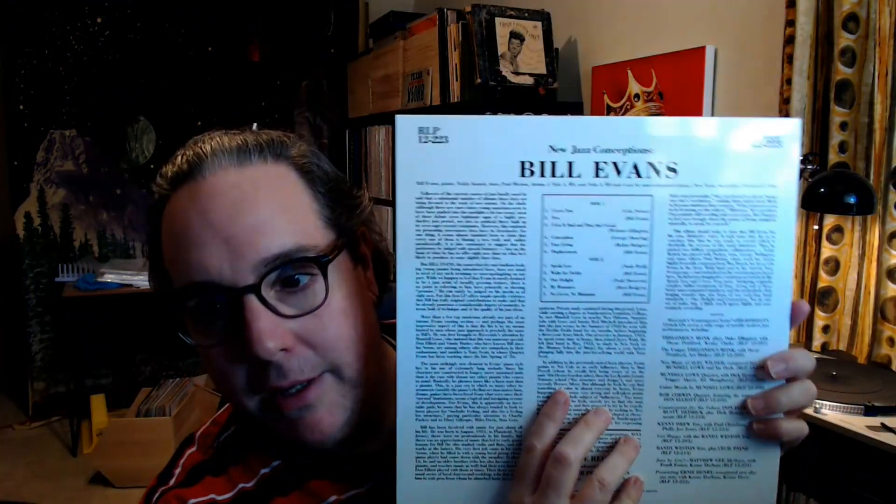I just finished listening to the first record — Bill Evans, New Jazz Conceptions — and my initial impressions are that the records sound amazing. Of course they're Analog Productions 45s, so they sound the way I expected them to. The bass is really strong, not overwhelming or anything — it sounds like it should.